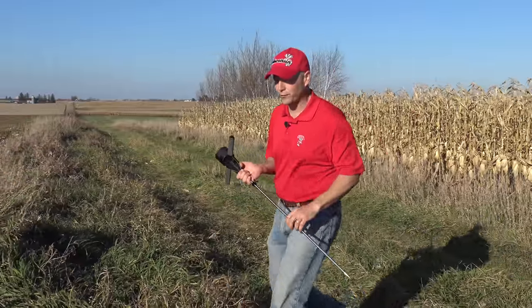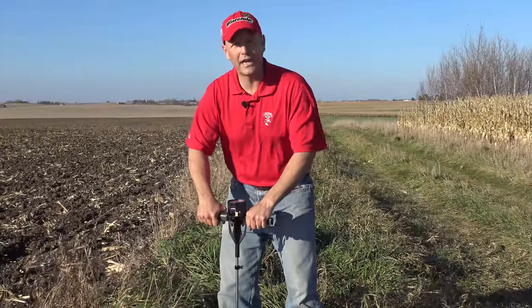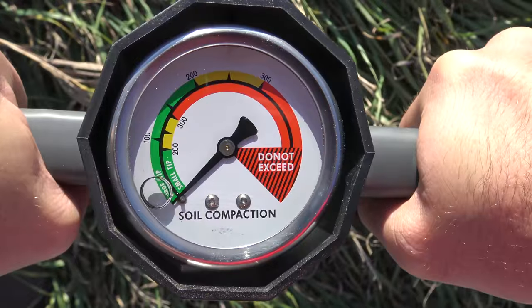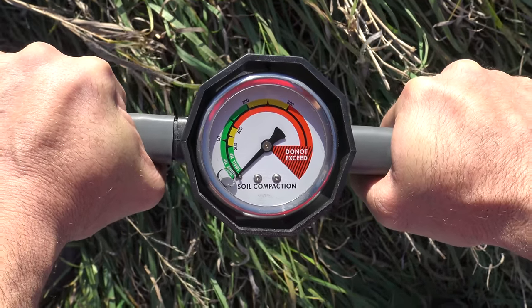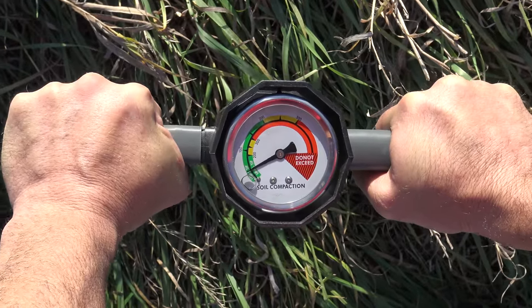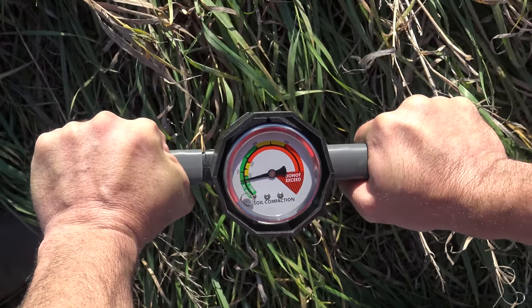We're near a fence row where we know there hasn't been a lot of traffic, so we can test the gauge and get a calibration reading for our nearby field. As we push it in, we're paying attention to the outside scale because we're using the bigger tip. As you can see, there's very little resistance — very good conditions. Going a little deeper, we're close to 100 PSI but not even near the compaction threshold.